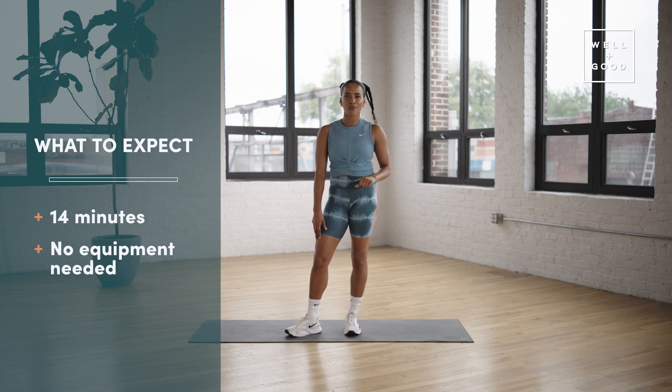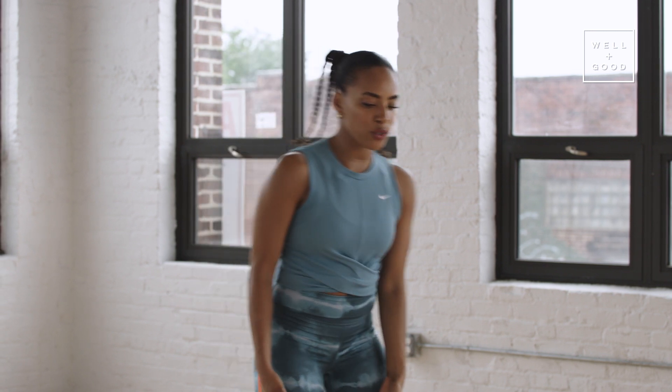So let's just jump right in. For our first skill, we have sumo squat with rotation.